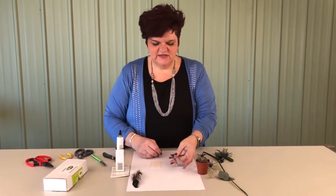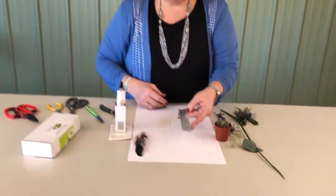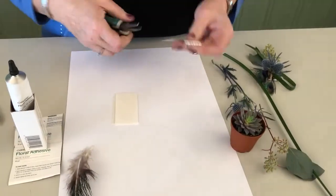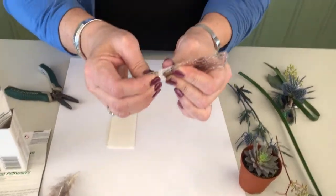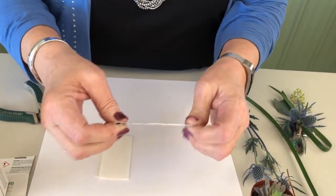So what we're going to do is start off with a five-inch piece of one-inch flat wire. Flat wire is available in multiple colors and styles, and I'm just coming in and bending both of the ends so that I don't have a sharp edge.